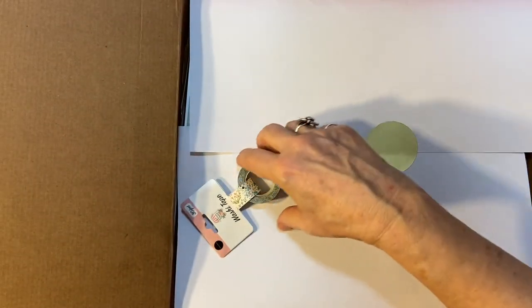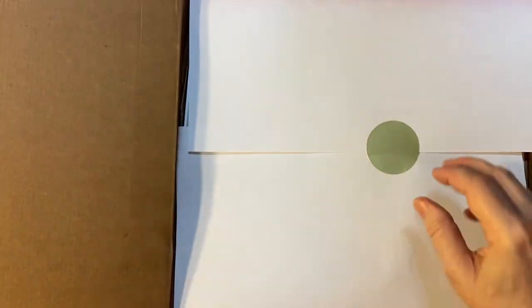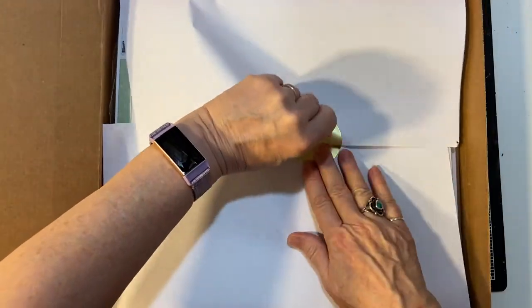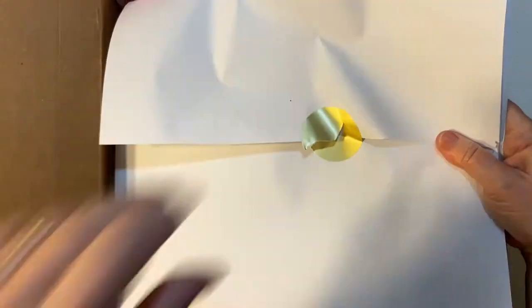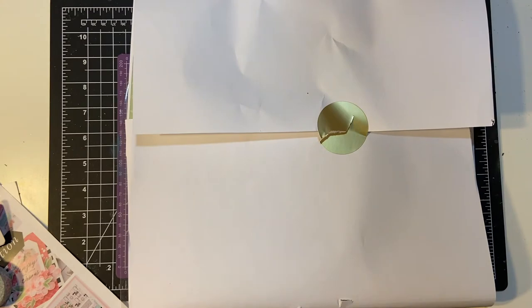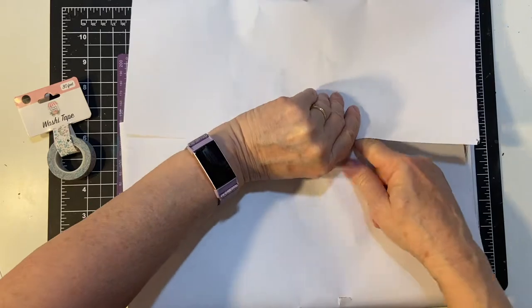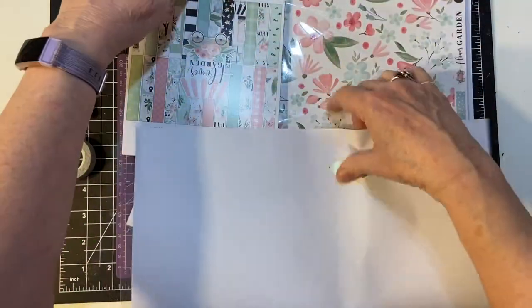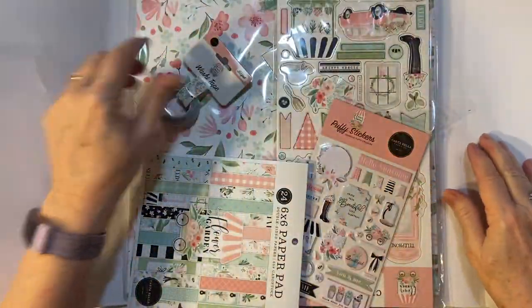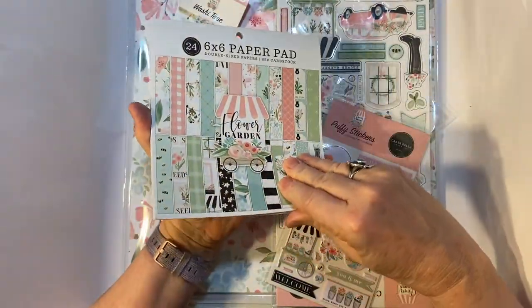Right off the bat we have some beautiful washi tape. Let's go ahead and pull it out. Beautiful, beautiful. First thing — here's the washi.